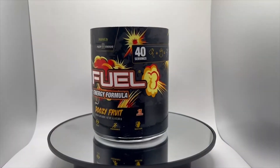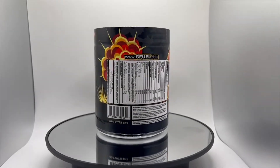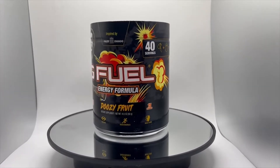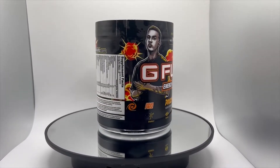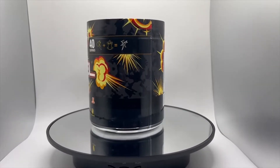But let's get into showing you guys what the tub looks like. It has the same design as the box. Like I said, it looks rushed — my personal opinion. I feel it could have been a lot better, way better for someone from FaZe. It should have been way better.